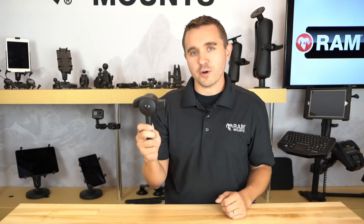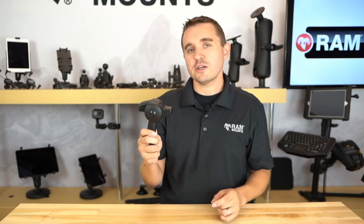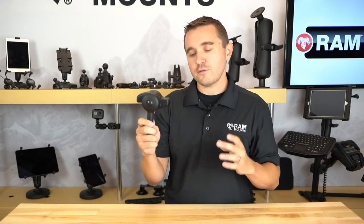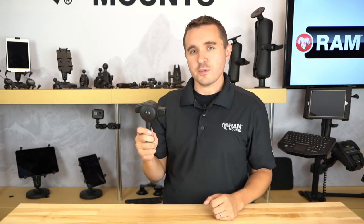Make sure to hit like, share, and subscribe, and sign up for notifications because we'll be posting many more videos like these — talking about all the different types of RAM Mount product lines and accessories, all the hidden features and functions, fun facts about RAM Mounts, and most importantly answering your questions and getting you all the information that you need.